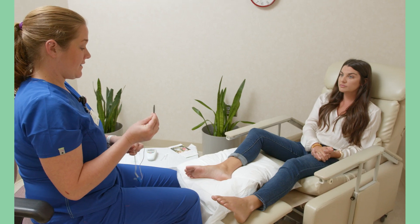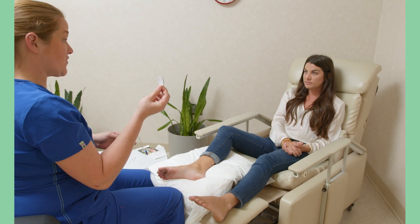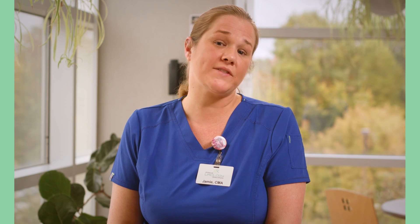Hi, my name is Jamie. I'm the PTNS coordinator here at Alliance Urology, where I manage the PTNS program for our overactive bladder patients. This is a treatment we prescribe for patients who have tried a few medications and either the medications didn't work or they had some side effect. This is the next step in line as it's the least invasive of the third-line therapies.